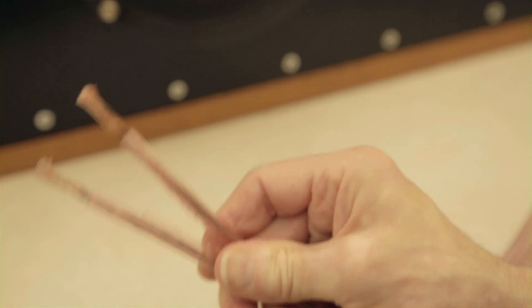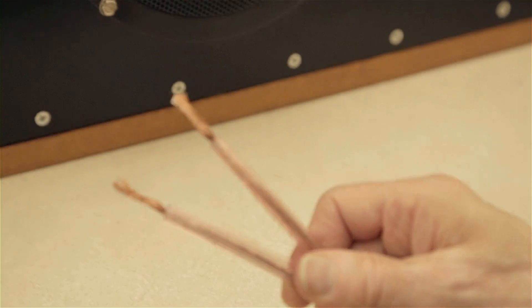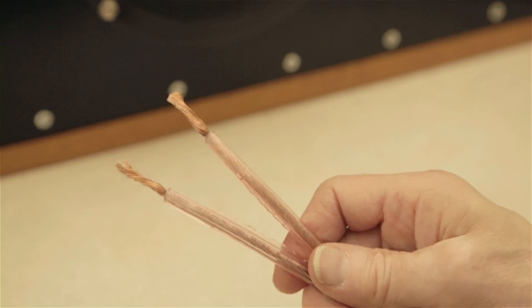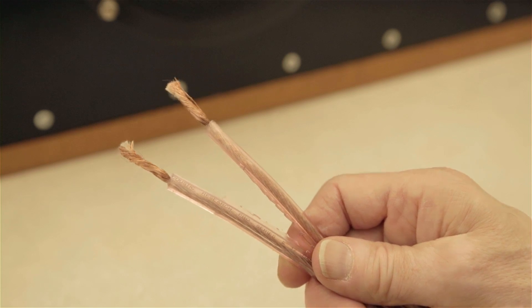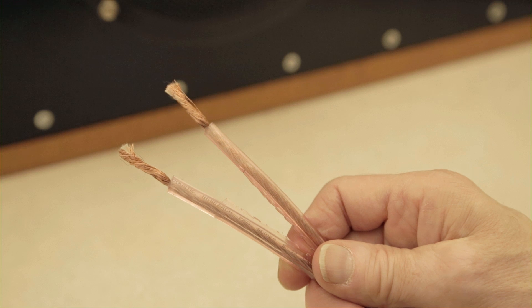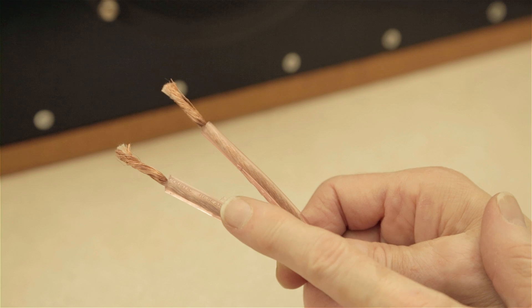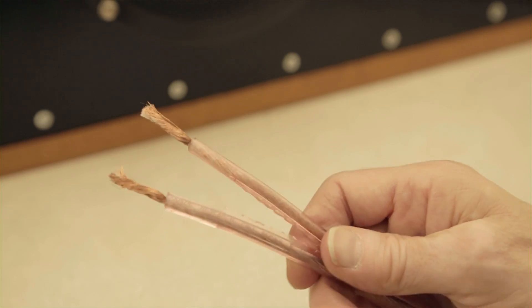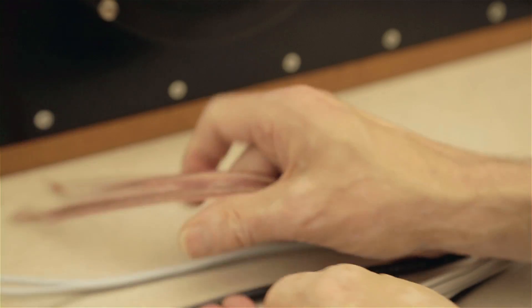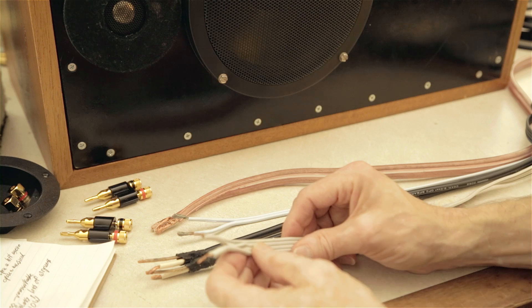Fourth is this classic rope cable — I think it's Monster Cable style — made by Acoustic Research: the Pro Cable, 12 gauge, only 50 cents a foot. You can still buy similar stuff at Parts Express from other manufacturers at 50 cents a foot in 20, 25, 50, or 100-foot lengths. So those are the four basic cables I tested.